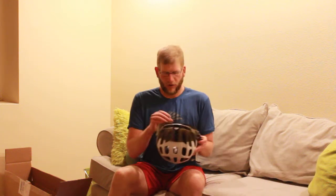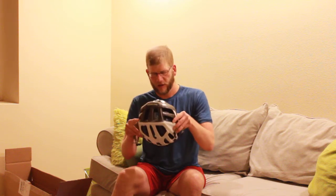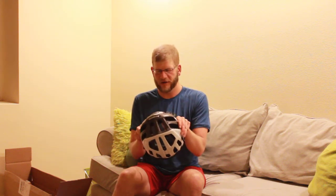Hey there, Fixie Dave here doing a two minute or less review on WideEye's bicycle visor. Got contacted by Graham Hill up in Boulder and thought, what the heck, give this product a try.